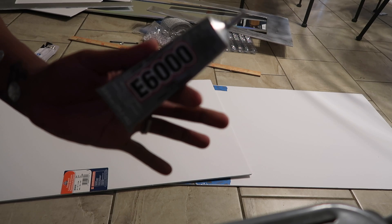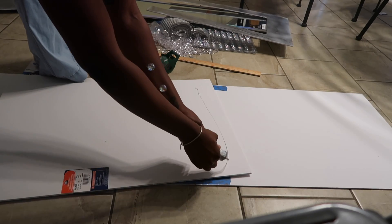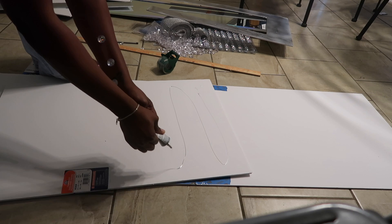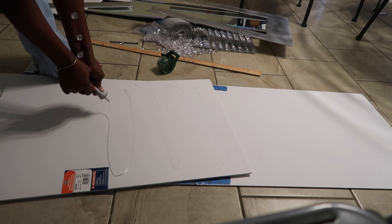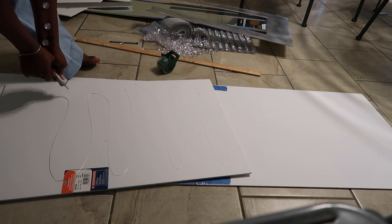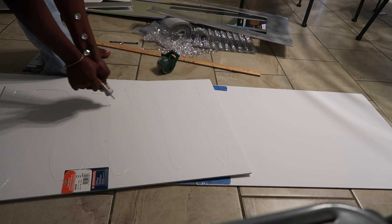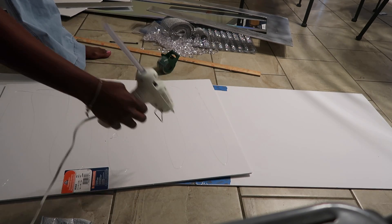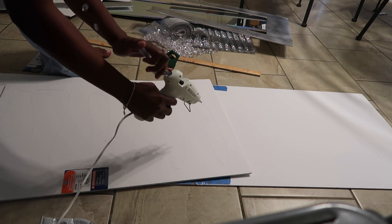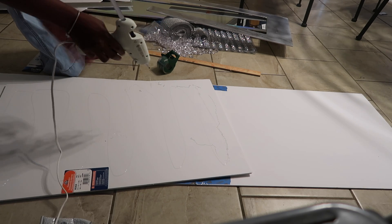Now that both poster boards are taped together, we're going to take some E6000 glue and spread it all over this single poster board. You want to make sure you get it all over that board, because ultimately this is the board that your mirror is going to be stuck to — you want a really strong bond. I also decided to add some hot glue all over it just to be extra safe. You can never be too safe!